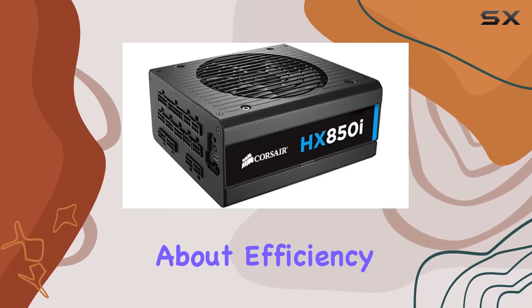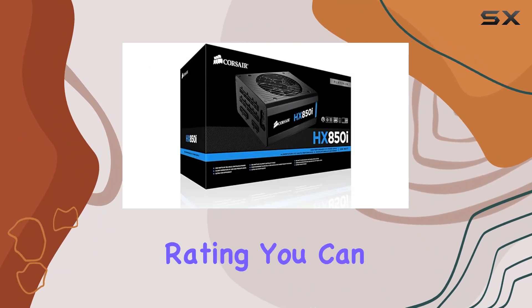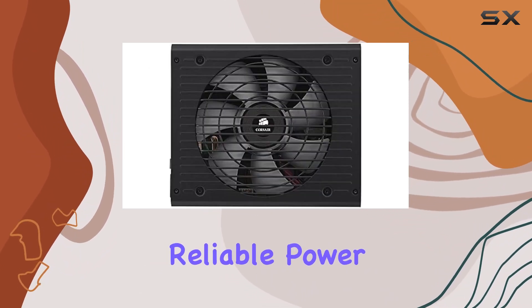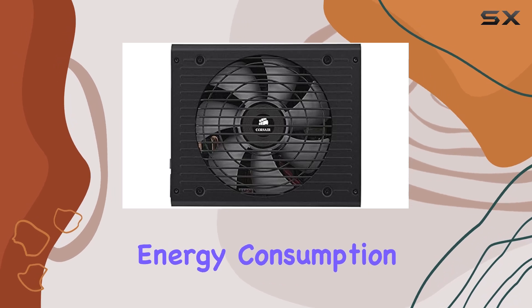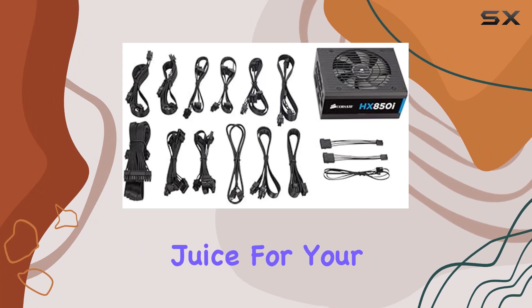First off, let's talk about efficiency. With an impressive 92% 80 Plus Platinum rating, you can count on the HX850i to deliver reliable power while keeping energy consumption in check. This means less strain on your electricity bill and more juice for your rig's performance.